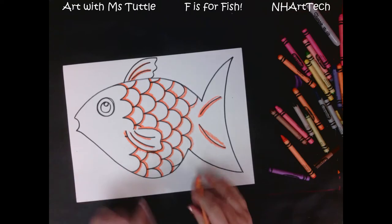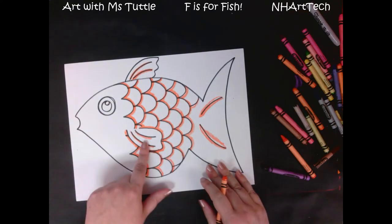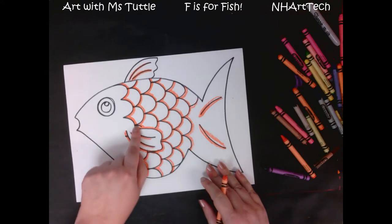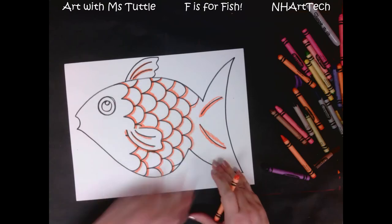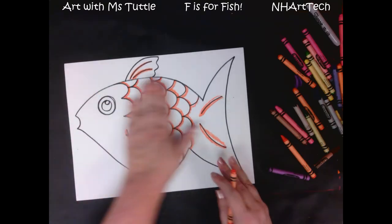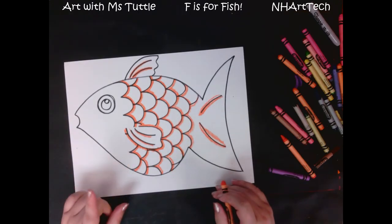At this point I have traced the extra lines of my fin, my tail, and this side fin — I've also traced around it. Next, what I'm going to do is use my crayon and color in my whole entire fish body with just one color.